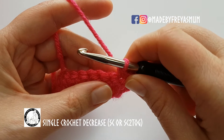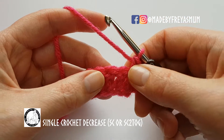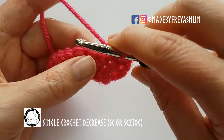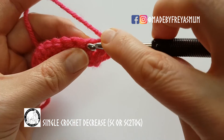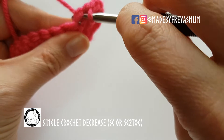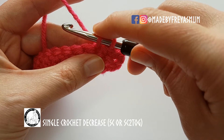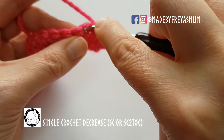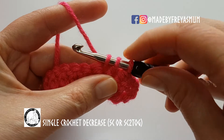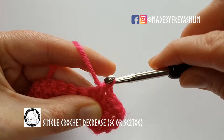A single crochet decrease, or single crochet two together, is where you need to turn two stitches into one. You start as normal: put your hook through the first stitch and pull up a loop. Instead of finishing the stitch, go straight into the next stitch and pull up a loop. You now have three stitches on the hook — yarn over and pull through all three so that two become one.